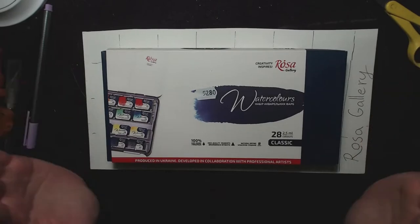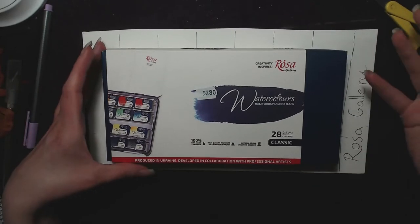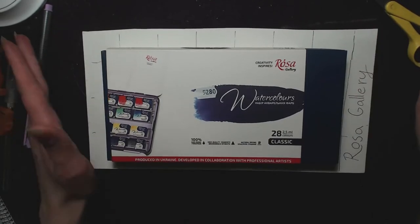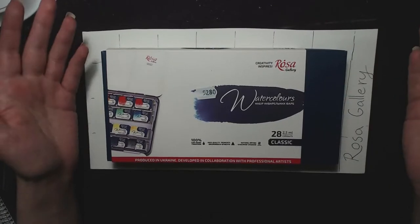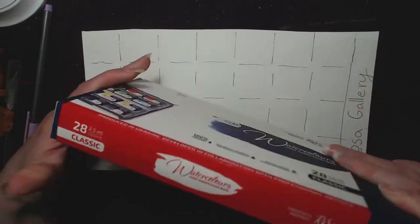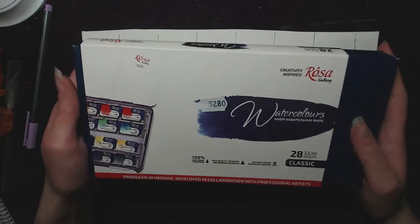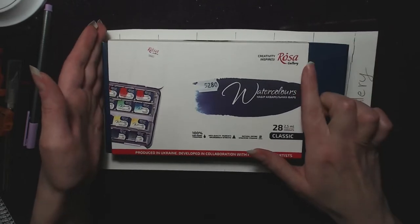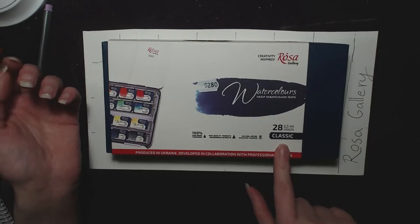This is really interesting. I actually got this from Finland, in a local art store — well, not local for me, but it was an art store in Helsinki and they had this in stock. I've known this existed, but I had no idea. So I got the 28-set, and I haven't even opened this one — even this box — because I really wanted to save it for the stream. These are from Rosa Gallery, and it's their watercolors. This says Classic, which I think is their color selection.